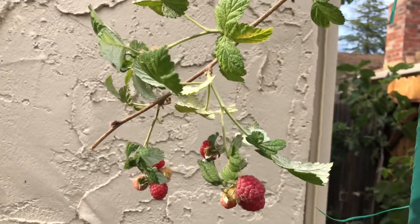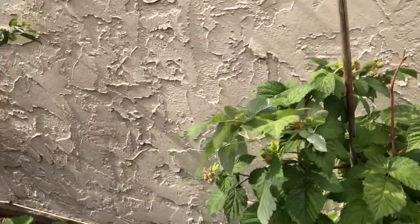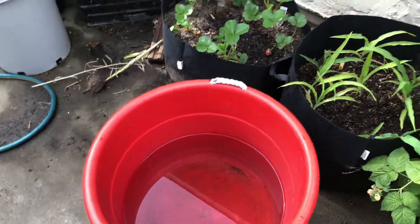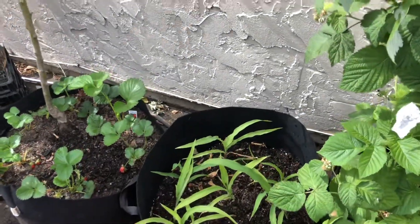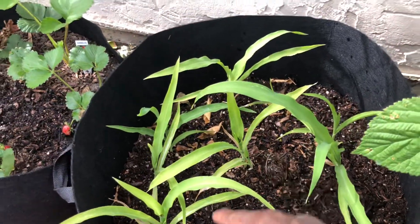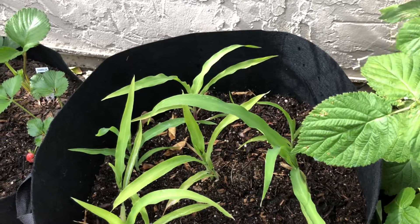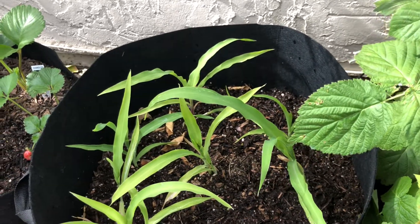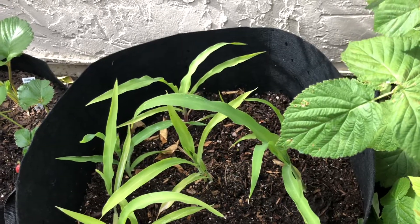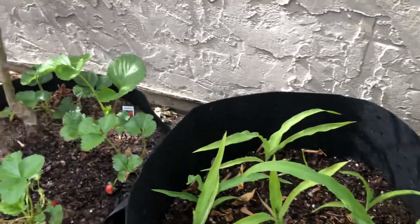I want to show you our peaches and cream corn now. I gotta be careful here because we have a container full of water since I'm about to grill this evening. As you can see, this is the peaches and cream corn that we grew indoors - now it's in this 20-gallon grow bag.